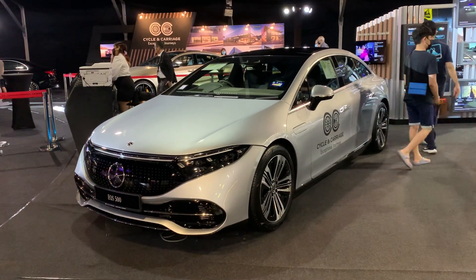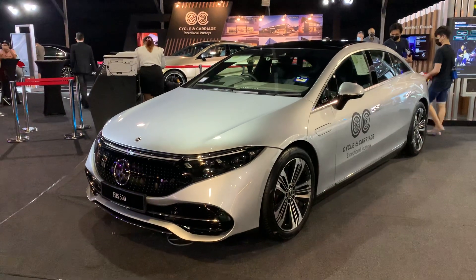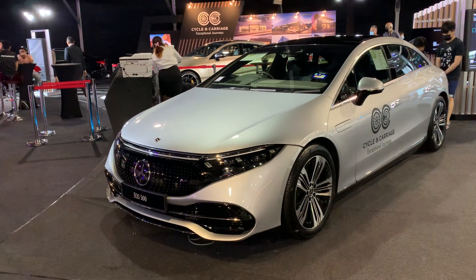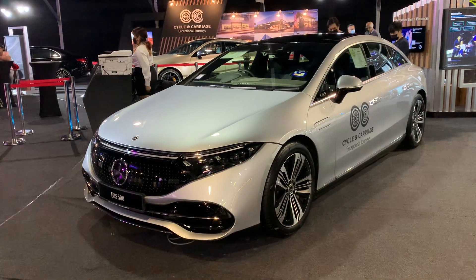A very warm welcome from Kuala Lumpur, Malaysia. The car in front of me is the Mercedes EQS 500, and this is an all-electric car.